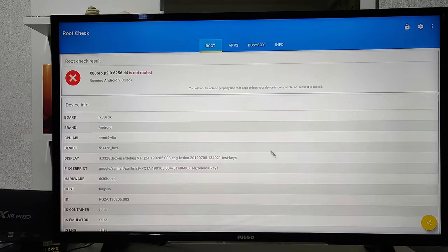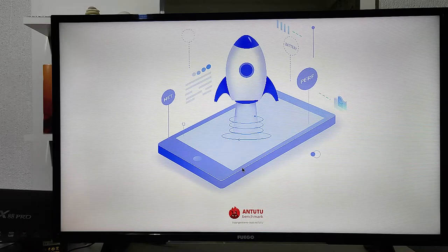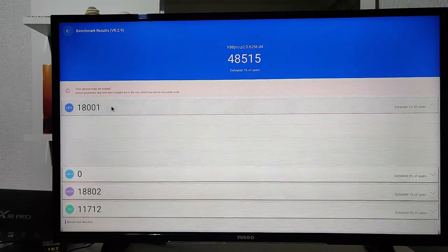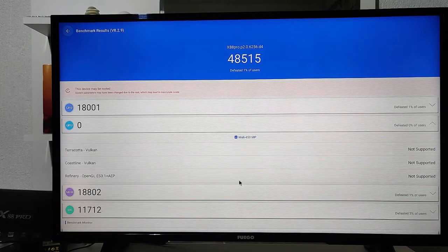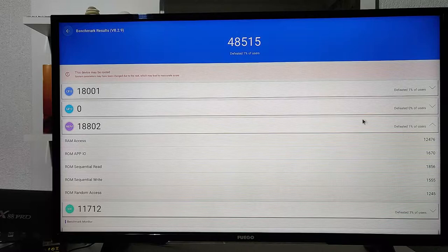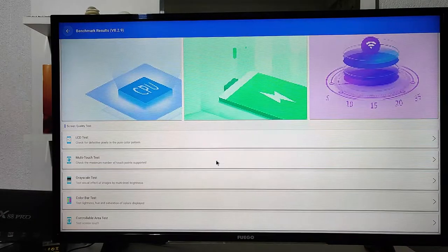From the Root Check app, back at the menu, let's go ahead and try the AnTuTu app to see how it performs. We already ran the test and have the results — you can see the CPU score, the graphics score, and other metrics that AnTuTu tests. We have all the numbers and information right here. There are also color screen testers that test the screen's color response — not strictly necessary, but we're trying them for the sake of the review. You can see the screen changing colors.